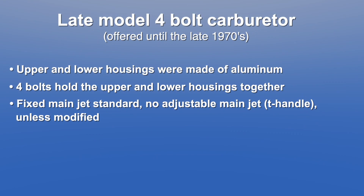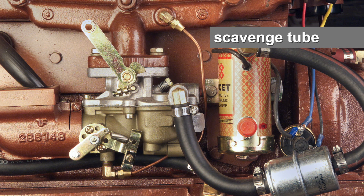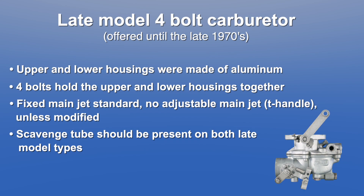Finally, you should see a scavenge tube traveling from the bottom of the intake throat up to the intake manifold on both late model carburetor types. If your carburetor has these characteristics, you have a late model 4-bolt carburetor.